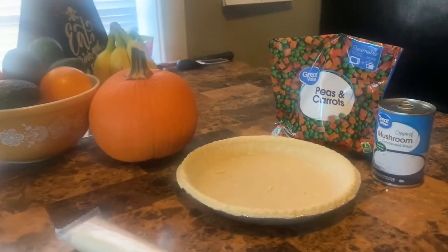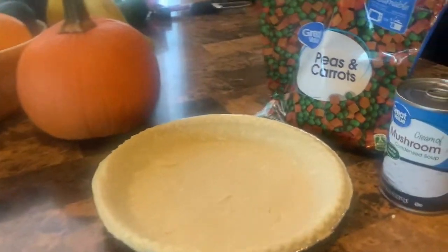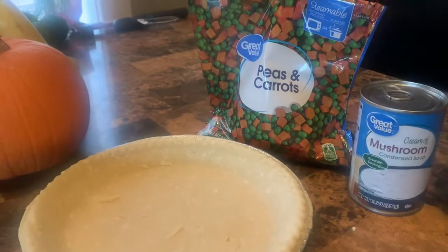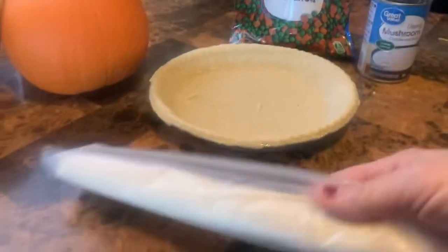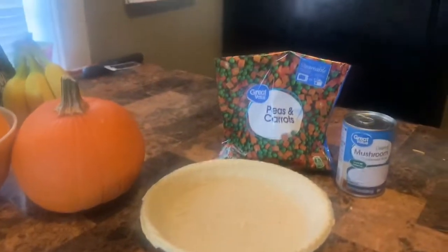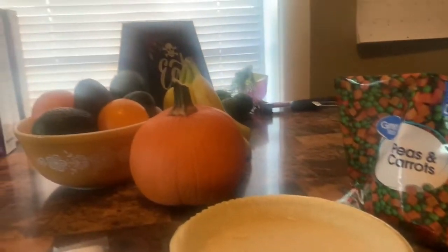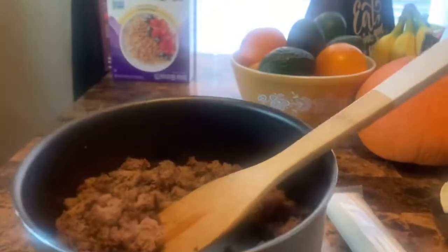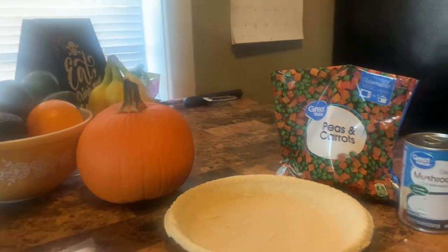I am making homemade pot pie — well, kind of homemade, everything's store-bought. I'm doing cream of mushroom with peas and carrots, got the pie shell, got the tiny roll-out to put on top, and I'm doing ground turkey meat. So, it's turkey pot pie.